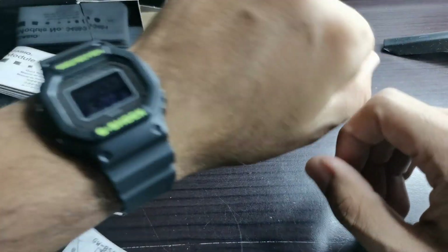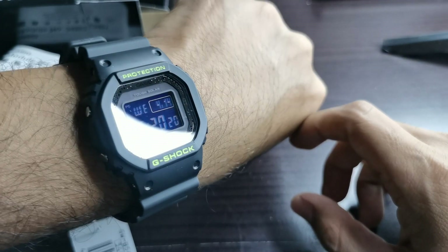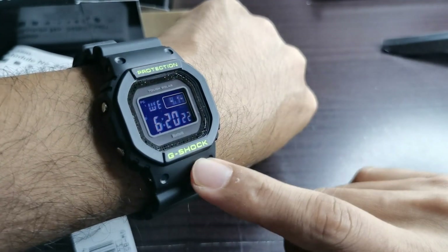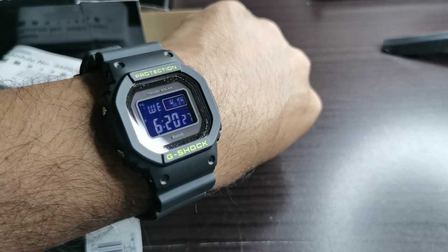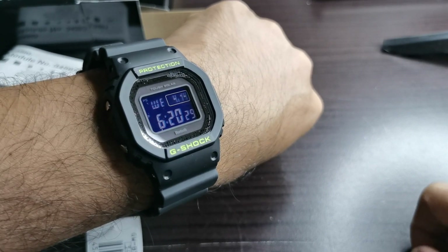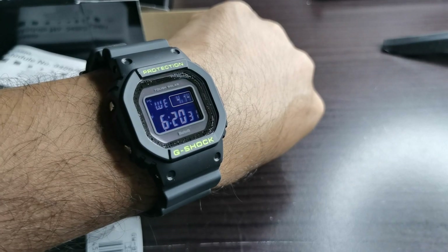If you want to ask me any question about this particular watch, please leave a comment down below. And if you like what you see here or on my other videos, please go ahead and give me a subscribe. Until next time, I'll see you soon — stay safe, bye-bye!